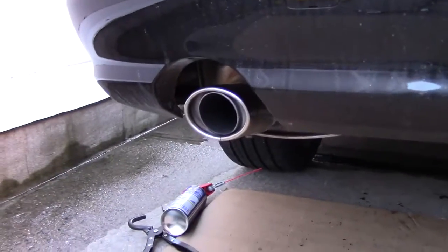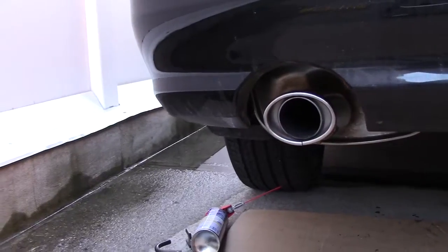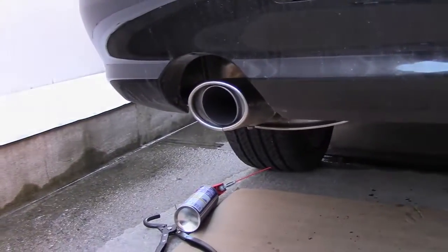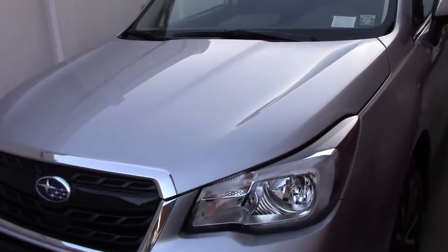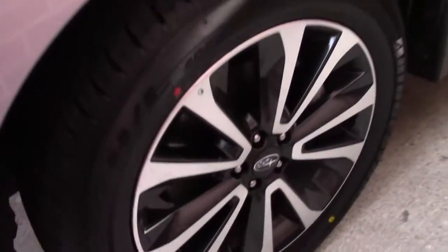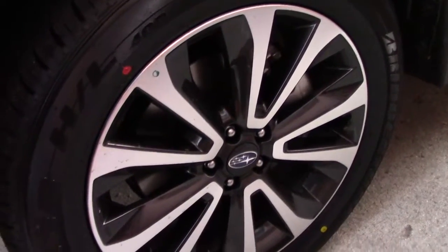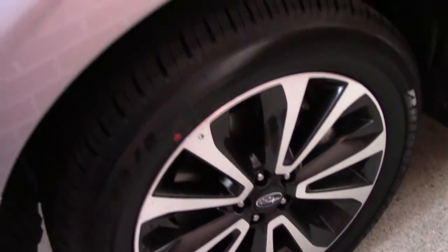Got the old exhaust on and fitment looks pretty good. I didn't manage to get any footage at the dealership, but here she is — the 2017 Forester XT Premium. I'm gonna give you guys a quick walk around.